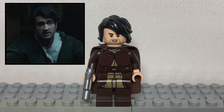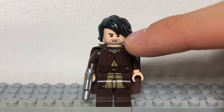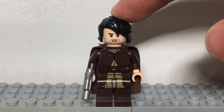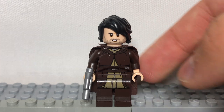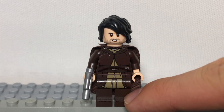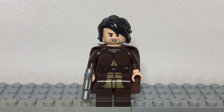And now for Naja, the fake Jedi. To make him, simply get Poe Dameron's head, Lloyd's hair but in black, one of these skinny Mandalorian capes in brown, Kadu Moondai's body, and a light gray pistol. He is an interesting character who helped Obi-Wan escape.